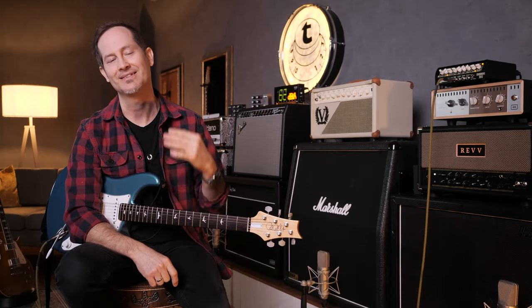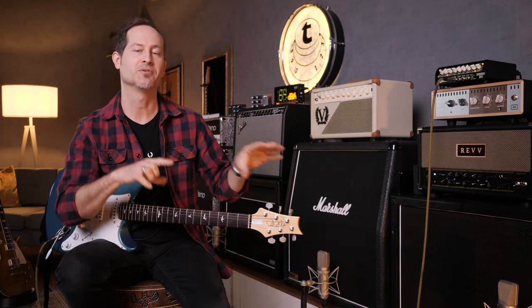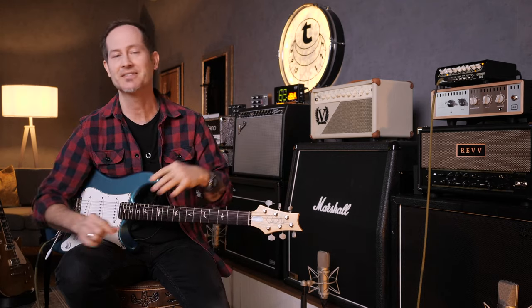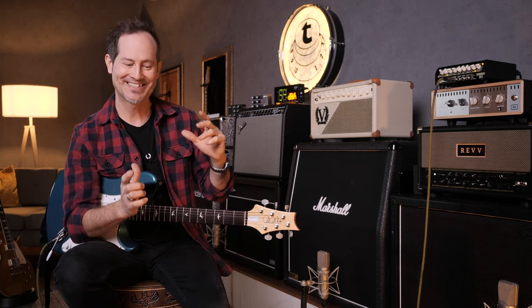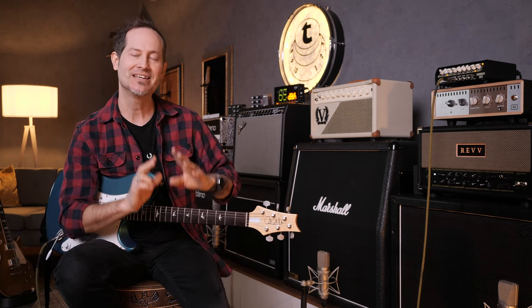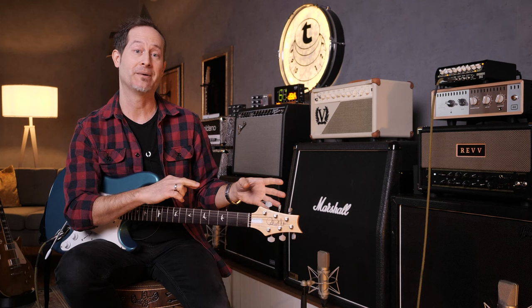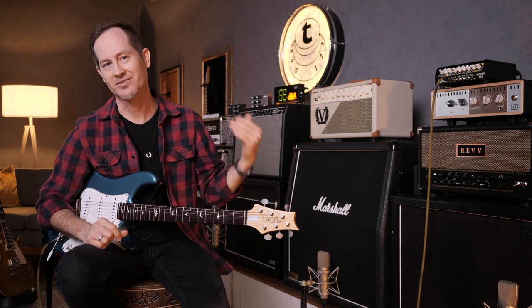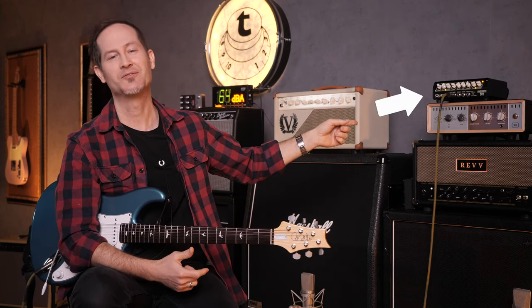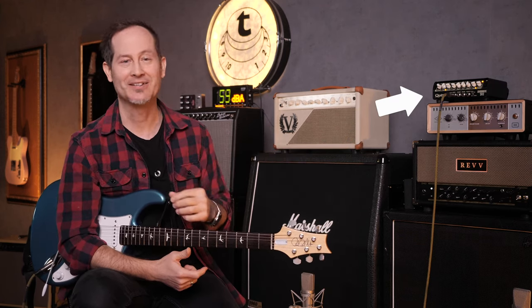Point number four is how tube amps react to overdrives, distortions, and fuzzes. And don't get me wrong — it's not like every tube amp will sound great with overdrives and fuzzes and every solid-state will not. It's just that it's much easier to find a tube amp that will sound great and natural with these kind of pedals compared to solid-state amps. As mentioned, there are of course exceptions — for example, this Quilter Overdrive 202 sounds great with whichever pedal I throw at it.